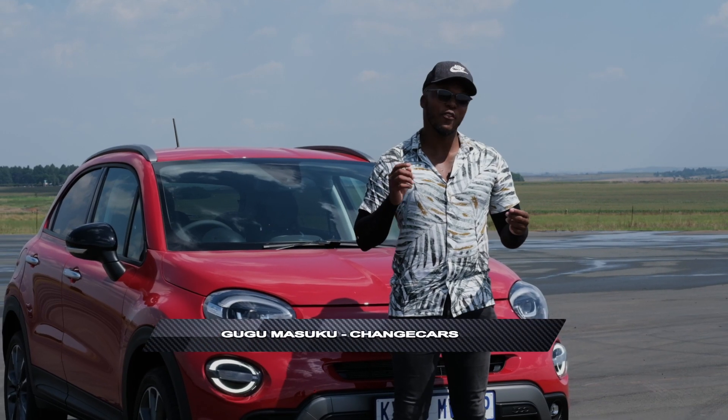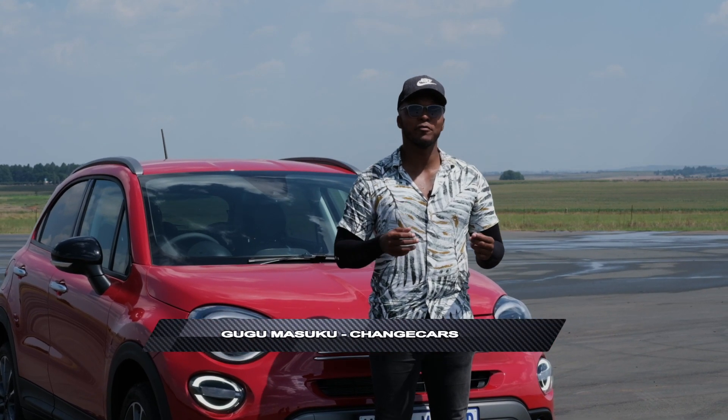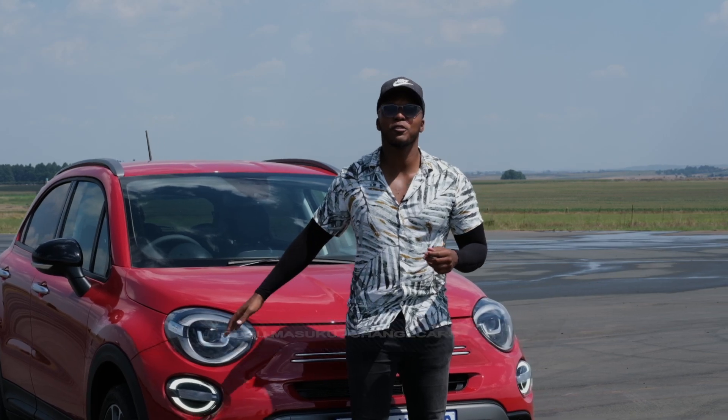It is red. It is Italian. It's not the kind of Italian car that I would drive in red — it's a Fiat 500X.